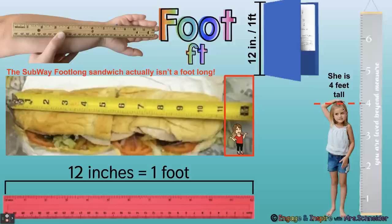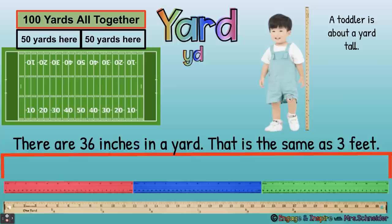This little girl is four feet tall. Lots of second graders are four feet tall, and you might have one of these growth measurement charts at home.